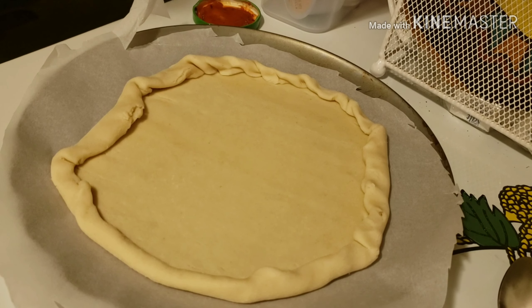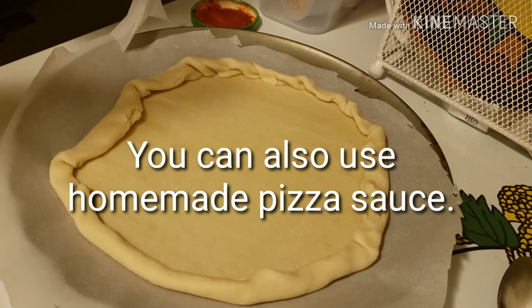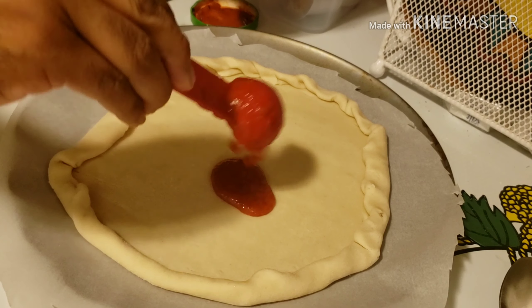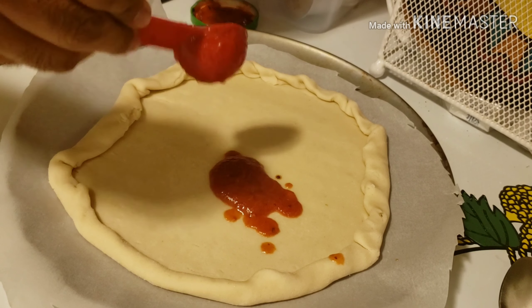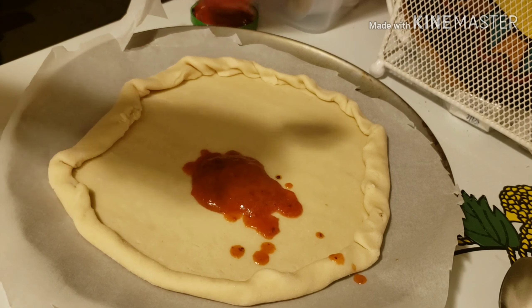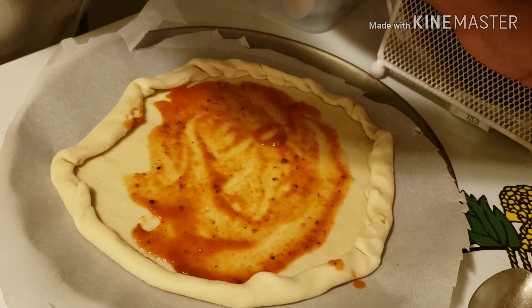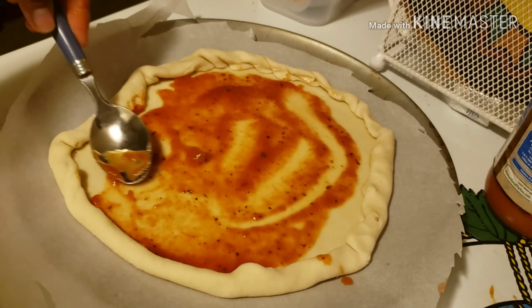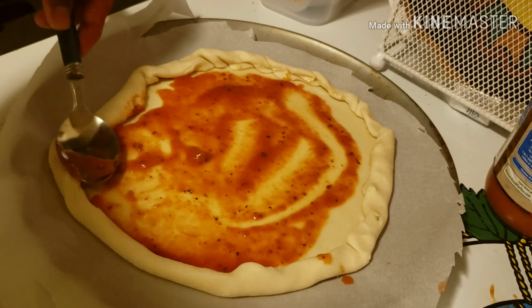Next, we're going to take some pizza sauce — this can be your favorite pizza sauce brand — and add about one tablespoon, a little bit extra. Carefully spread it with a spoon. If you'd like to add a little bit more sauce you can, making it about two tablespoons total. You want to make sure you get it all the way to the edges to cover the whole pizza, using the flat side of the spoon.